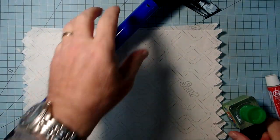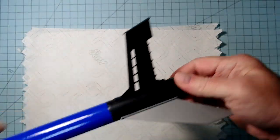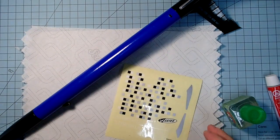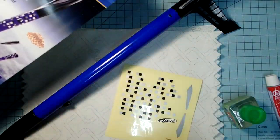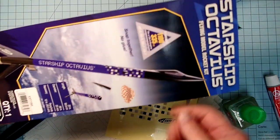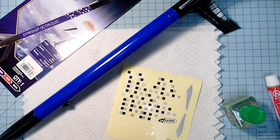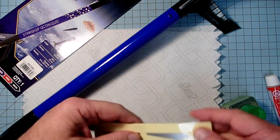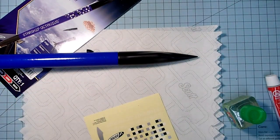Now that the glue is dried, put the motor retainer back on. Now we can place the decals. These are optional — the rocket will fly just fine without them. But if you want to use the same pattern as on the packaging you can do that, or put some other pattern of your own. These two silver pieces are meant to go on the nose cone and act as windows.